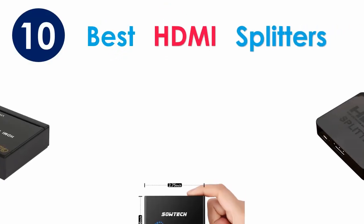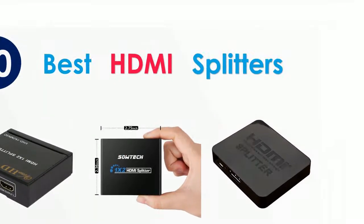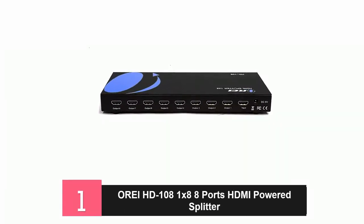Today I'm going to review the best HDMI splitters on the market. At number one: the Ori HD-108 HDMI Splitter.